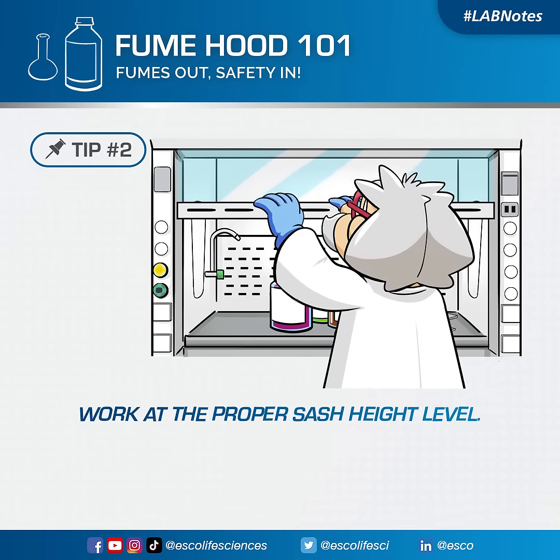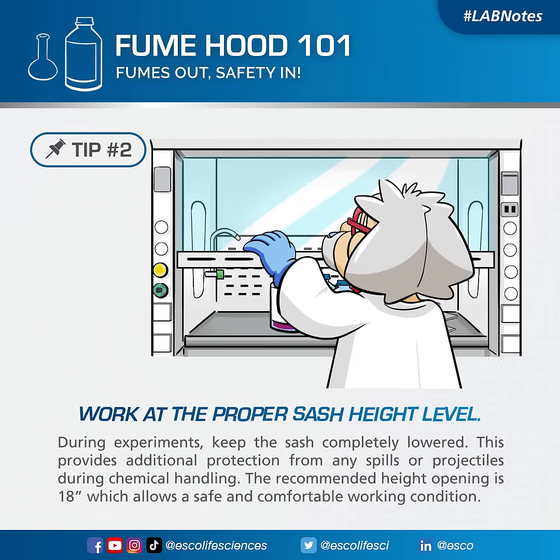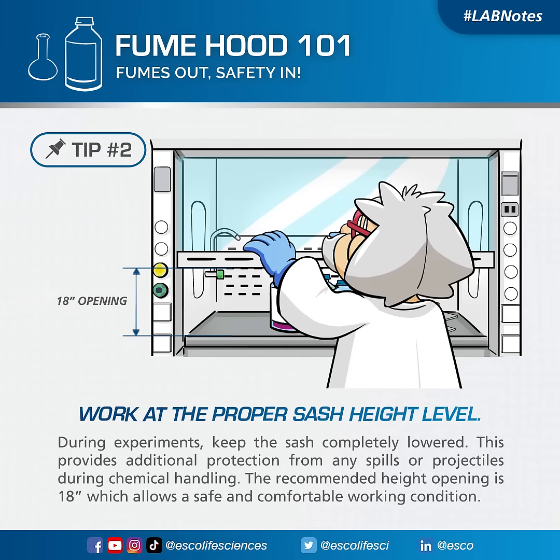Work at the proper sash height level. During experiments, keep the sash completely lowered. This provides additional protection from any spills or projectiles during chemical handling. The recommended height opening is 18 inches, which allows a safe and comfortable working condition.